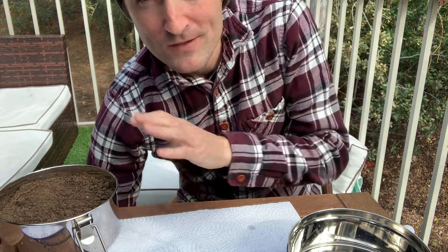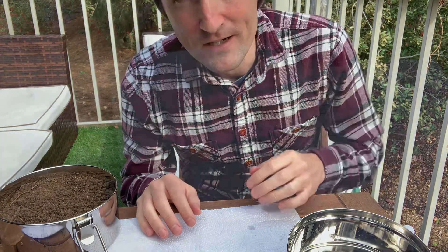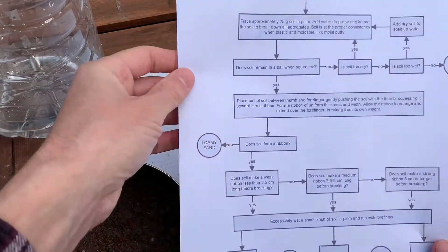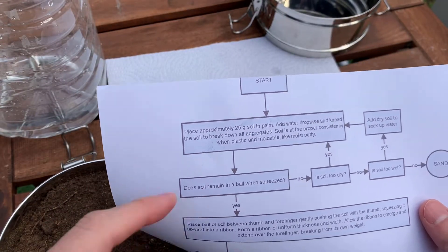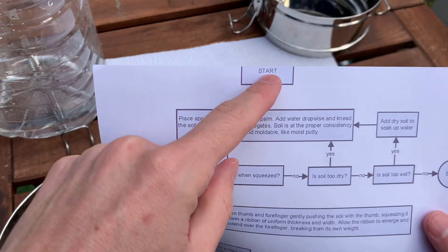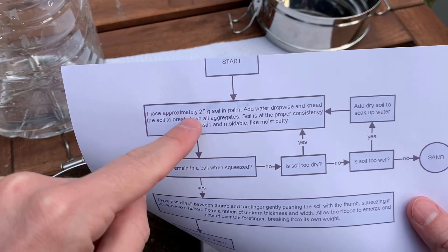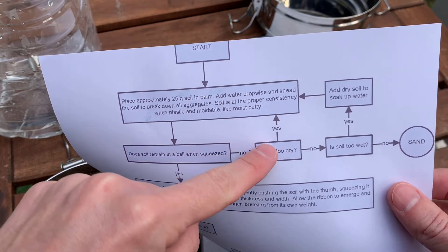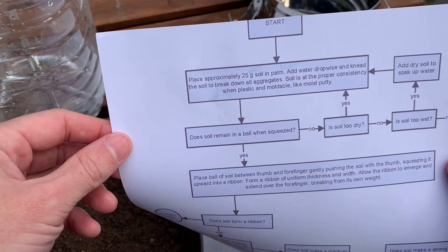We're going to follow along with a flowchart. You don't need to print it out — you can follow the digital form. We start at 'start' and always follow the arrows. For yes or no questions, we follow along and see what we need to do.